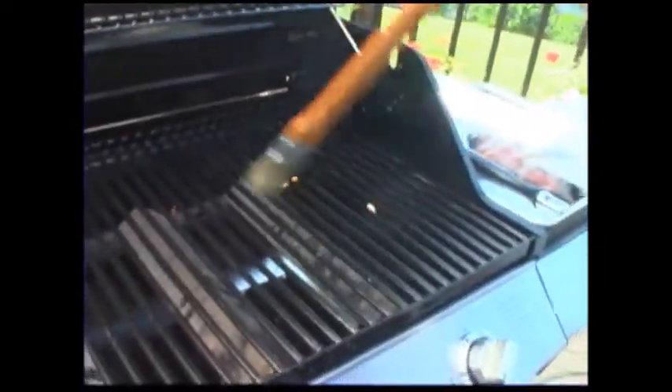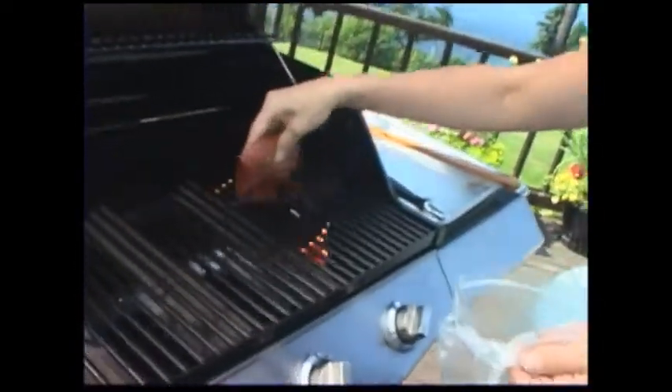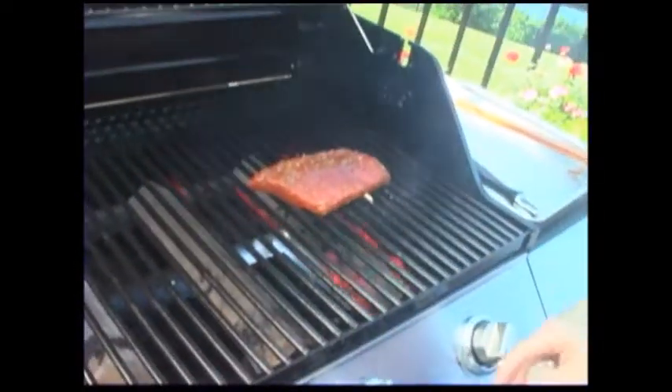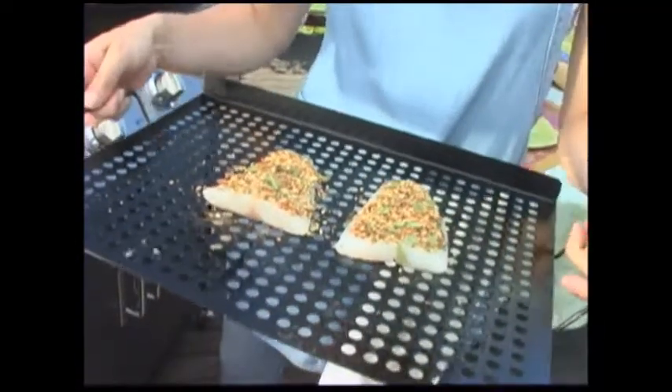Remember, this marinade does not have any oil in it, so you want to make sure to really coat the grill. I'm going to drain the excess marinade off of the filet and put it on the grill. The grill's heated to medium high. These cod filets are really thin — they're not going to take very much time at all. We put it on the grill rack because cod is a flaky fish. Close the grill and give them a few minutes.